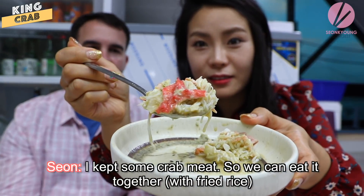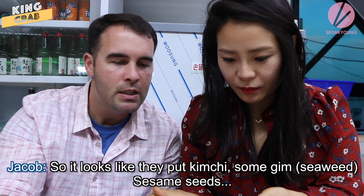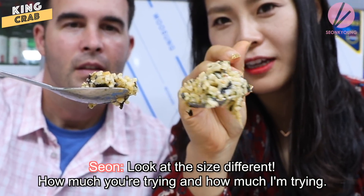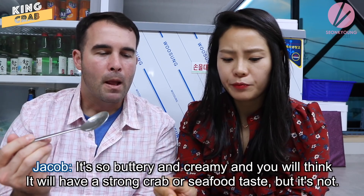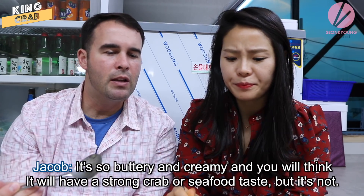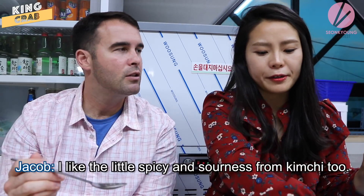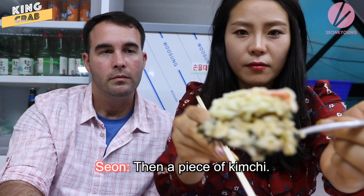It's coming with kimchi — I kept some crab meat so we can eat it together. It looks like they put kimchi, sesame seeds, sesame oil, and egg in it. It's so good — it's hard to describe. It has all the inside body parts of all those little crabs and the king crab too. It's so buttery and creamy — you'd think it would have a strong crab or seafood taste, but it's very mild. I like the little spice and sourness from the kimchi too. Put some crab meat in — yeah, then you get the taste of the kimchi.